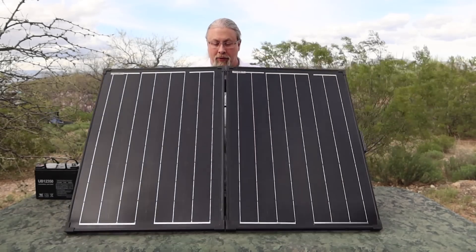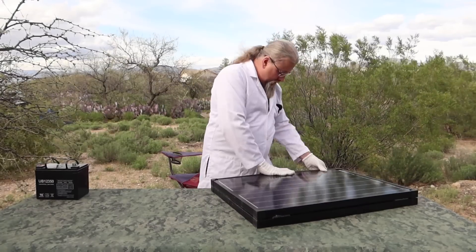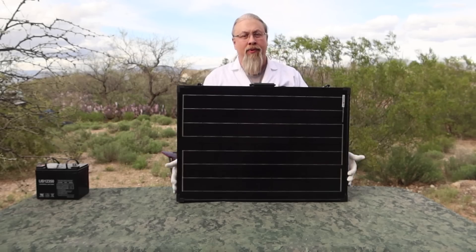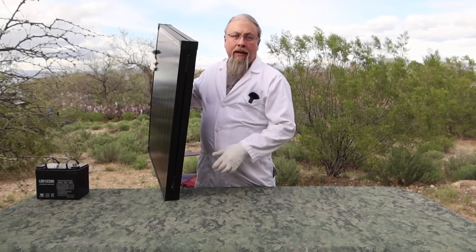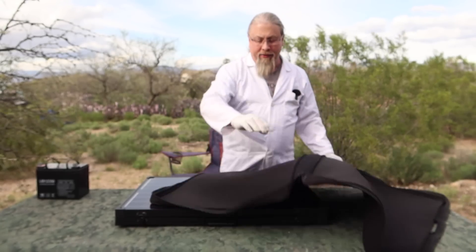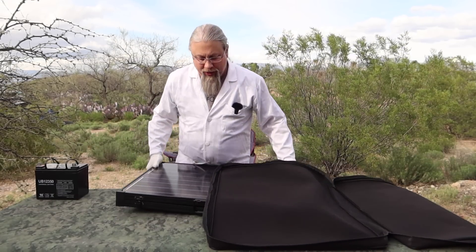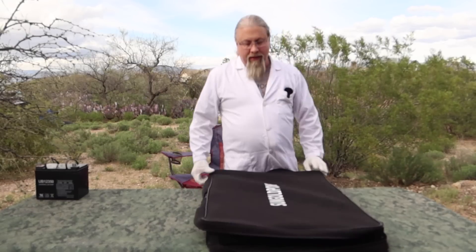Let's show you how this sucker folds back up. Folded up, this is 30 by 22 by 2.6 inches thick, and it weighs about 24 pounds, so it's not that heavy. It also comes with a soft case, which is really easy to use. You just lay the panel inside the soft case, make sure you have the handle lined up properly, and then you just zip it up. Let's show you what's on the other side of the panels and how this thing works.